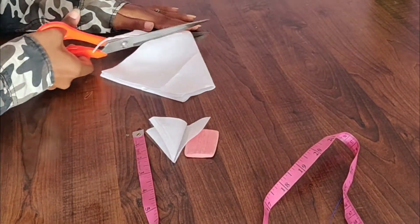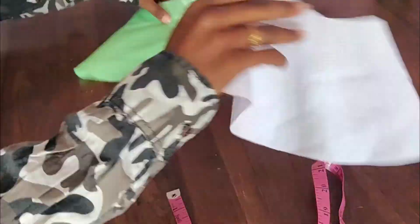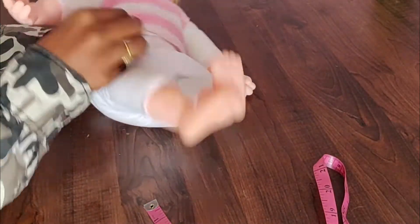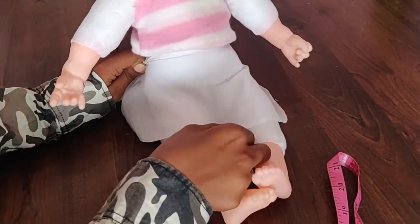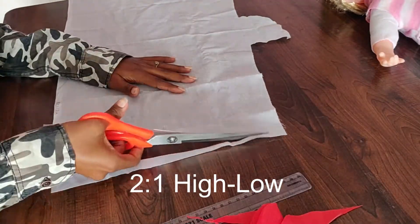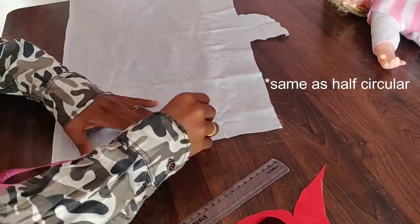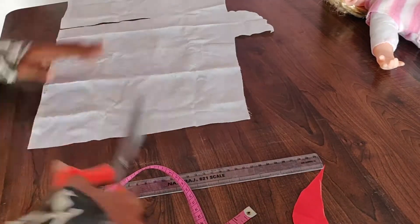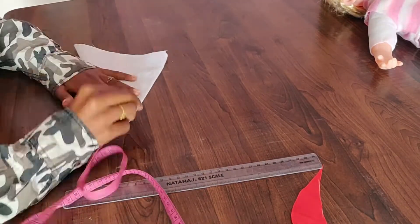You can also cut it at 2 inches. The difference is that we fold a little bit of flow. This gives a half circle. We fold it in a high-low style — the front is lower and the back is higher. We cut it in the half circle shape.